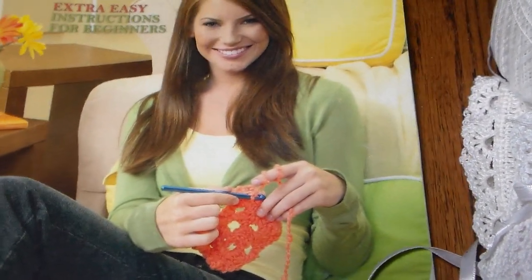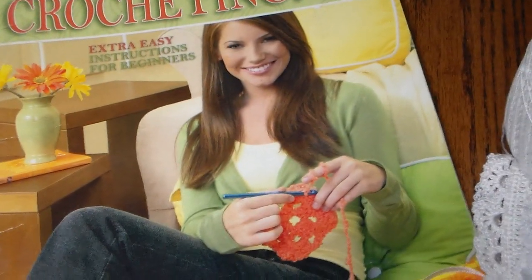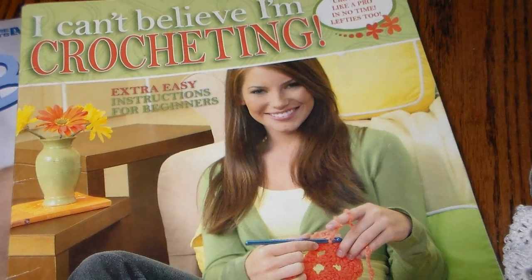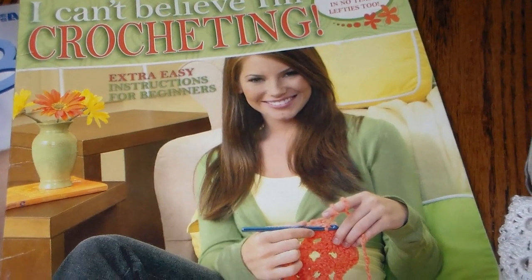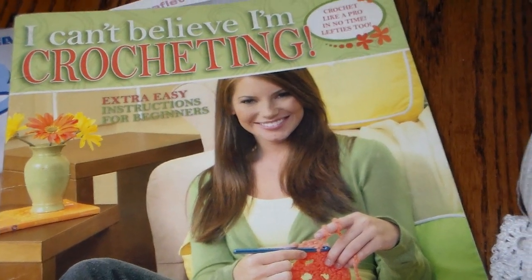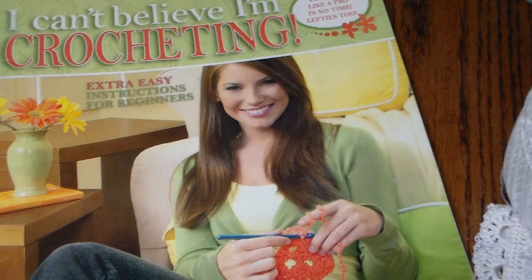Hi everybody, it's Patty. I have a share for you. Someone commented on the crocheted flower I did on my last card, so I commented back that I would share a set of booties and a little bonnet that I made for my daughter for her new baby. She's going to be having her baby March the 4th, so I'll be taking these down when I go.